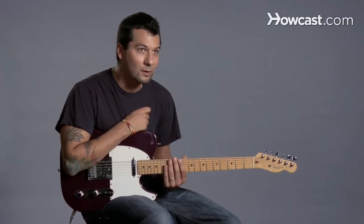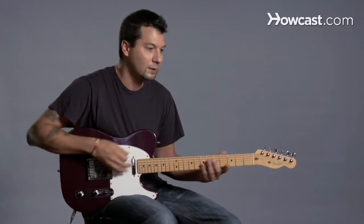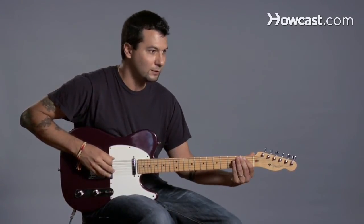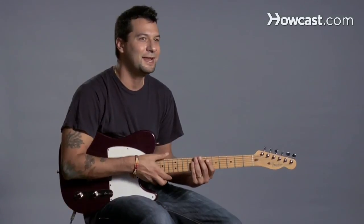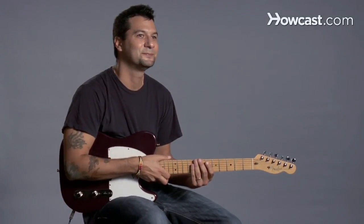After a while, you get to remember where they all are and it becomes easier and easier. At first, when I was a kid, I had to do the same thing — I had to start: where's B flat? Okay, E, F, G, A, B flat, major 7. But you'll get it. That's how you can make any bar chord with the E shapes.